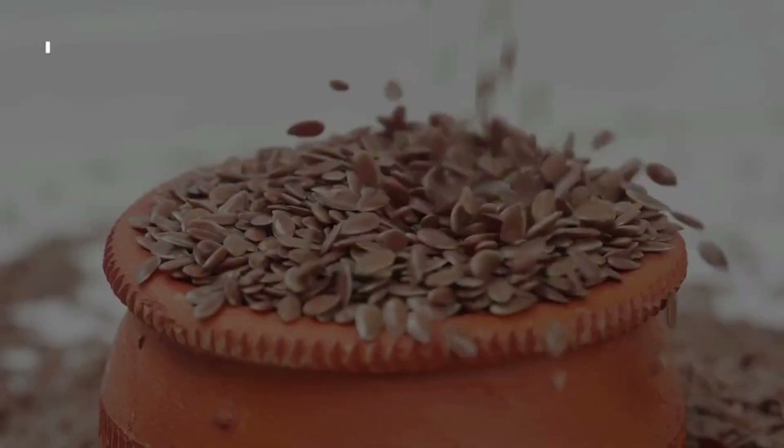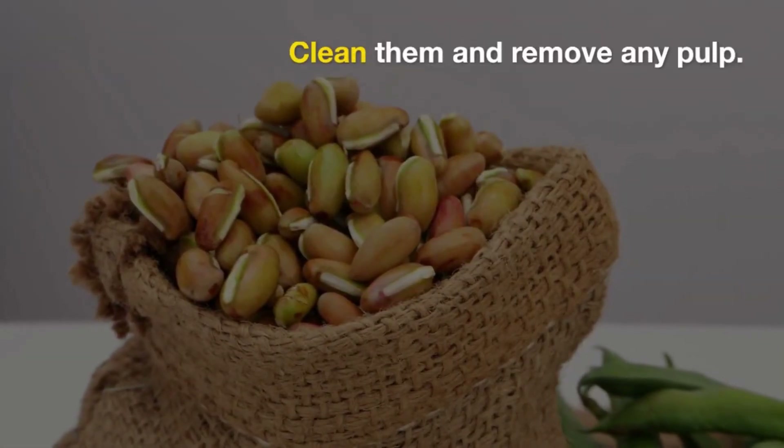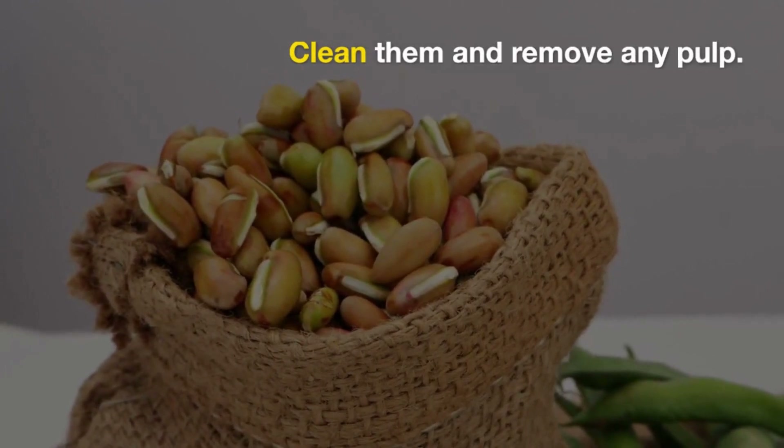Collecting seeds: Obtain fresh soursop seeds from a ripe fruit. Make sure the fruit is mature and the seeds are plump. Clean the seeds and remove any pulp or flesh.